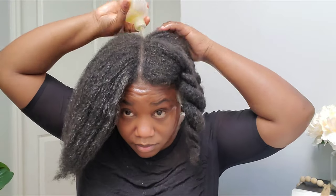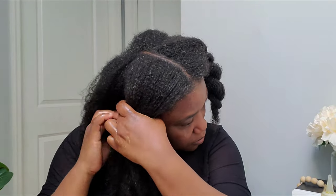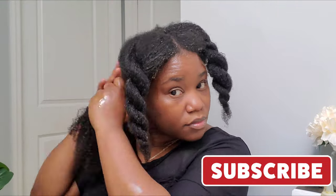Now that I've saturated my scalp, I've applied the oil all over my hair. I keep wearing black because my hair is messy right now — a black t-shirt can handle everything, but another color would get stained with the oil. That's why I prefer to wear black. Now I'm just going to cover my hair and come back after one hour to do the next step.